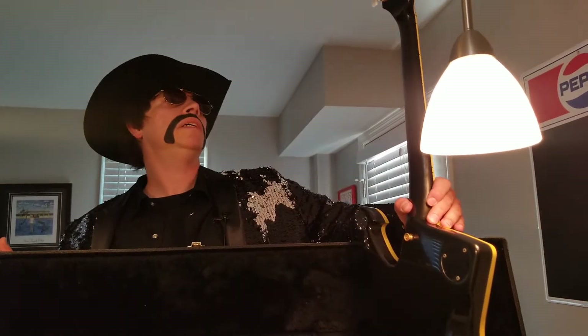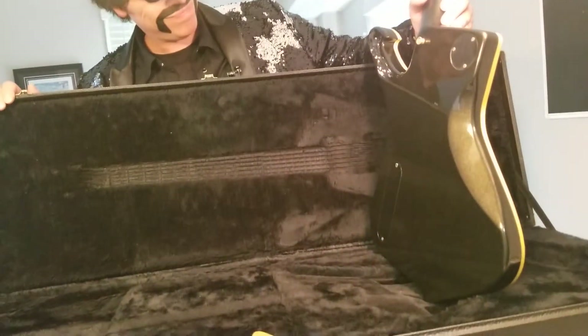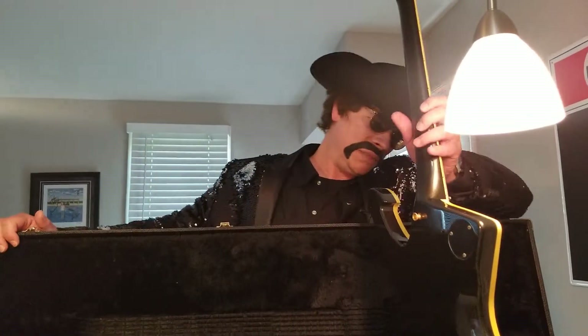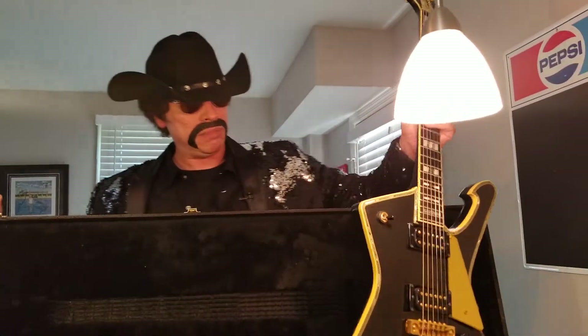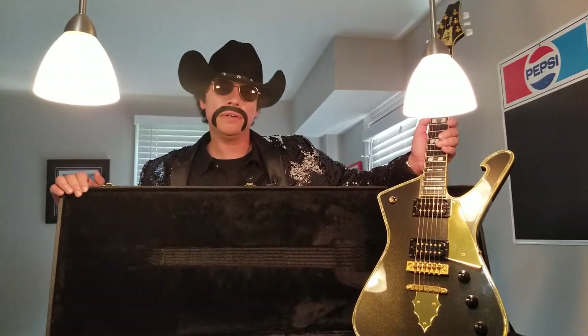There's no buckle rash on the back. He said it was in amazing condition — it's better than amazing. This is better looking than any guitar you'll find at Guitar Center. I'm not a fan of Guitar Center, and most guys aren't — I'll tell you why in a future episode. Overall, this thing's a beauty. I can't wait to hook it up to my EVH 5150 and just melt your ears — blow you away. We're gonna do that soon.